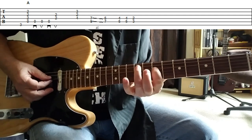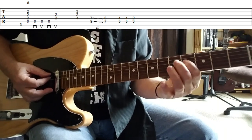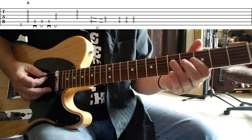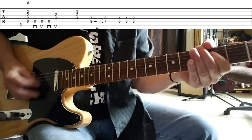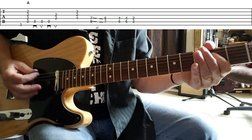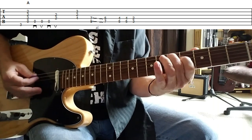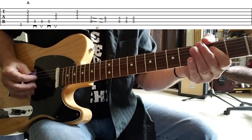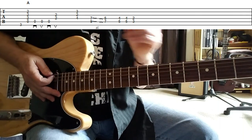So I'm sliding from that seventh and ninth on the D and the A string down to the fifth fret — five and seven — and then we switch up the double stops to four and five, and moving down to three and two. Either or is perfectly fine.